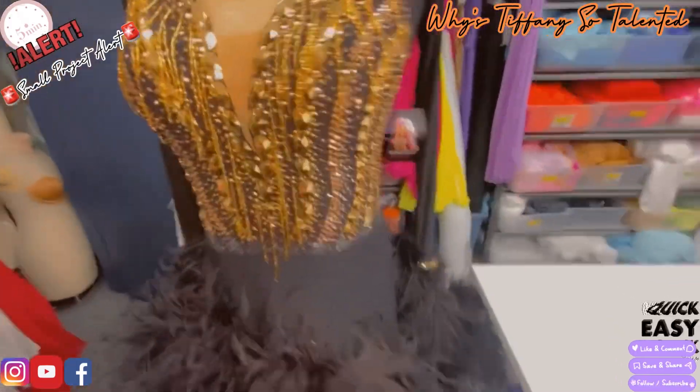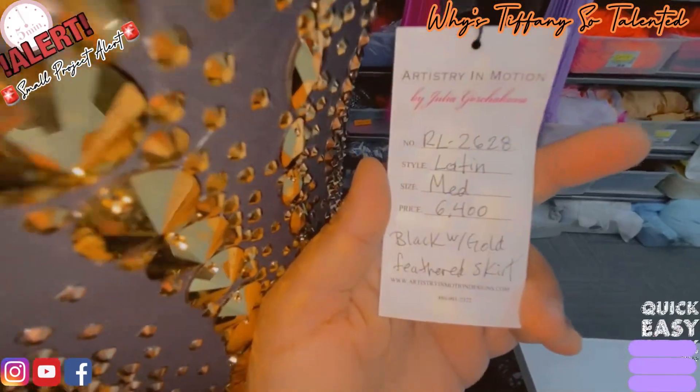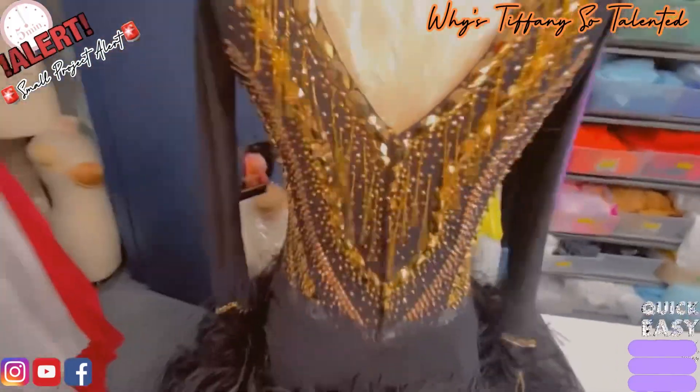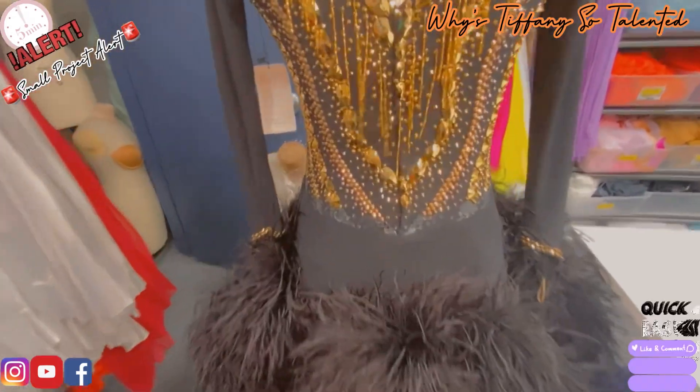It's gorgeous. It has the tag on it — let's see what it's retailing for: 6'4 black and gold feather skirt. You can get it if you want it, or a replica — something like it. It's really cute though.